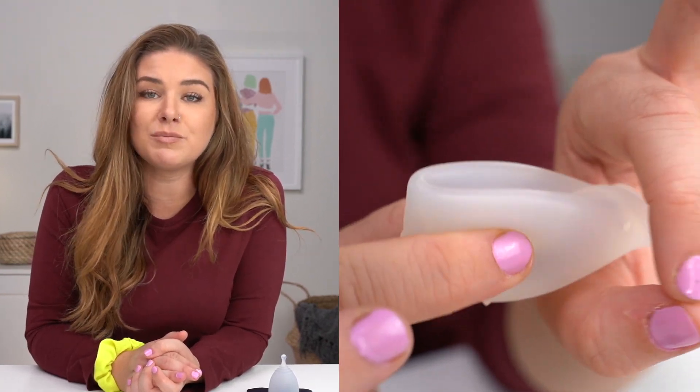If you have tried a menstrual cup before and experienced problems, or you're brand spanking new, then this video is for you. I know it's crazy but there are a few secrets that make all the difference when it comes to insertion. So let's grab our cups and get into it.